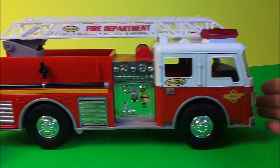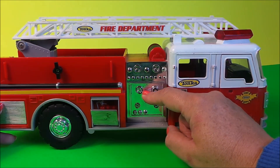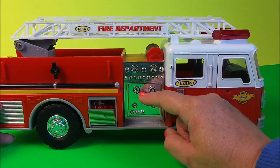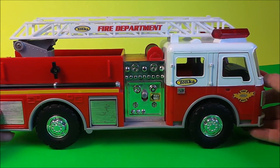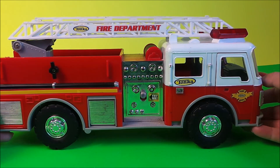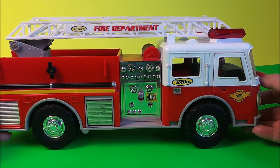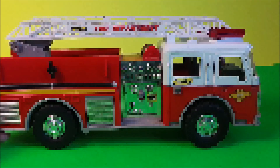So fantastic toy there from Tonka — a great toy for birthdays or Christmas. Take care, subscribe, don't forget to share with your friends, and I'll see you very soon. Bye for now.